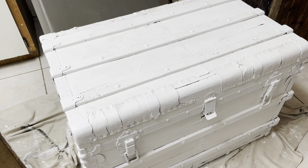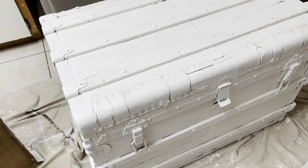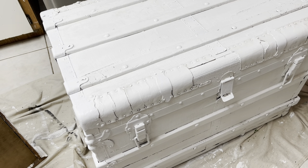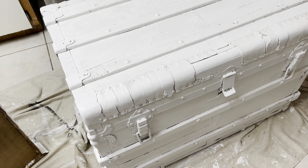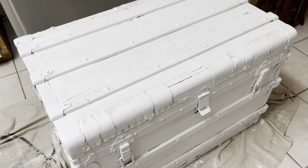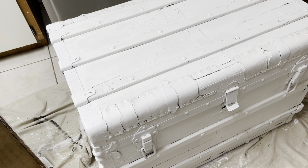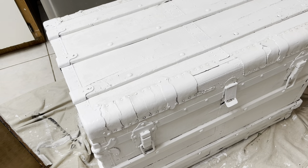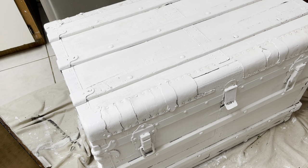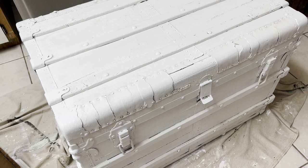My second coat was just a tiny touch-up — it wasn't much. I still do have some bleed-through, so we will deal with that after. Right now I'm going to let it all dry and then wet distress back to reveal the wood, the metal, the rust — anything with interest to bring back out this beautiful trunk. I haven't done the bottom yet; I usually do that last because I decide later whether to do it black, put wheels on it, or carry on in white.